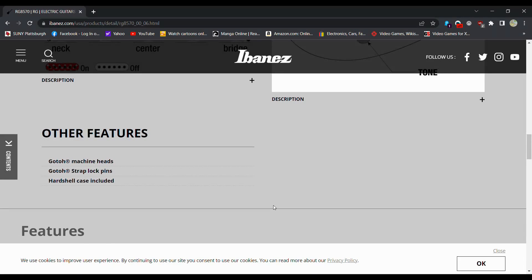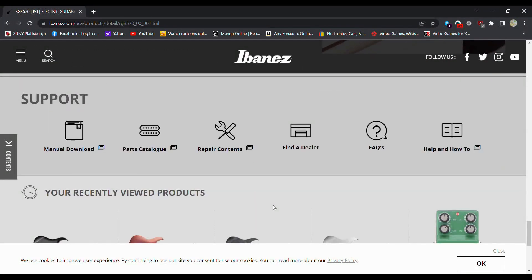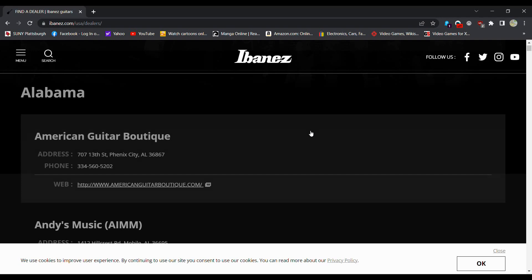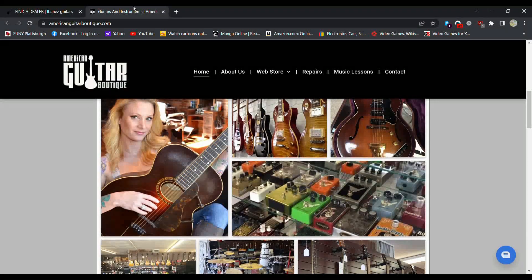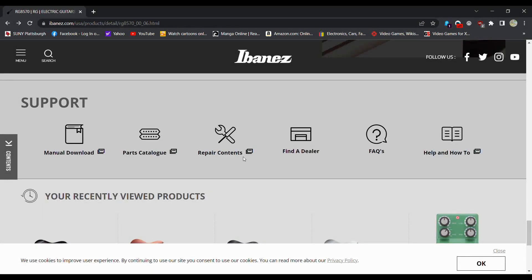The stainless steel frets — I thought I would see more. Let's try find a dealer. Let's just click on some random dealer in Arizona. Nope, that ain't going to really do what I want. So I guess going directly from the Ibanez website ain't the best thing in the world.